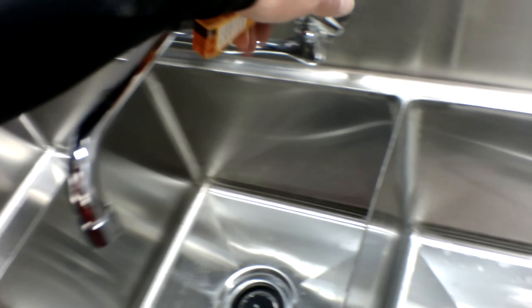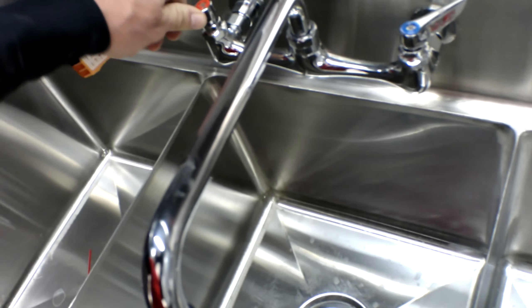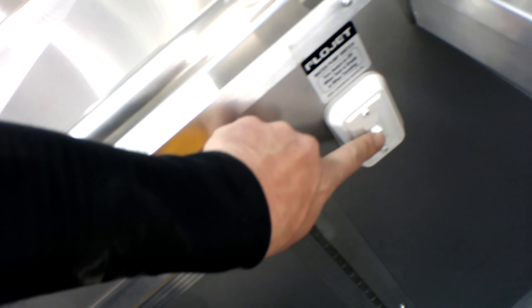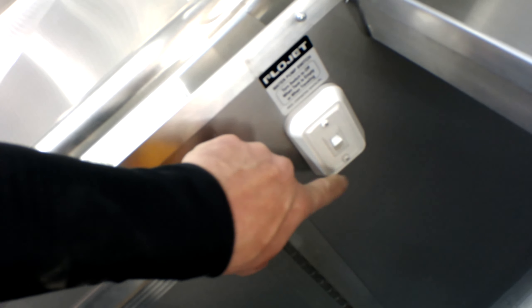Before you ever plug your water heater in and you have your fresh water tank full, you want to make sure that you come inside. If you're using the fresh water tank, you would turn the water pump switch on — we'll turn it back off only because the pump would be running dry right now.